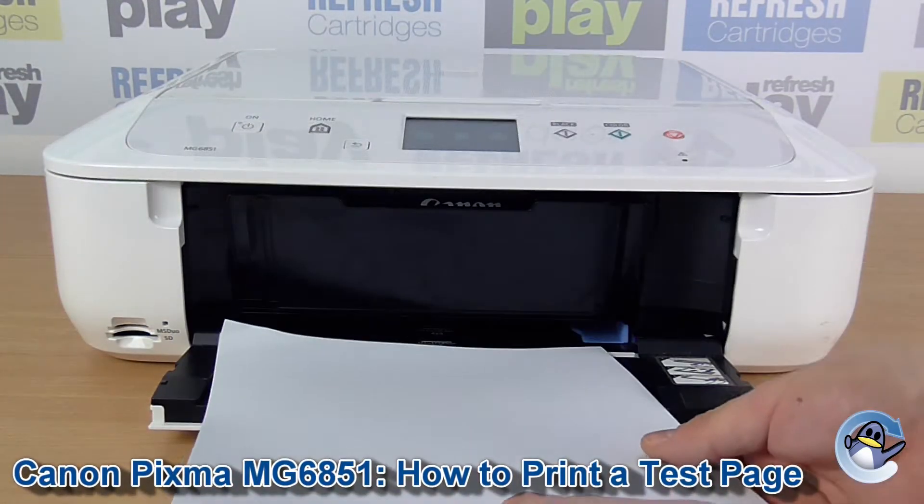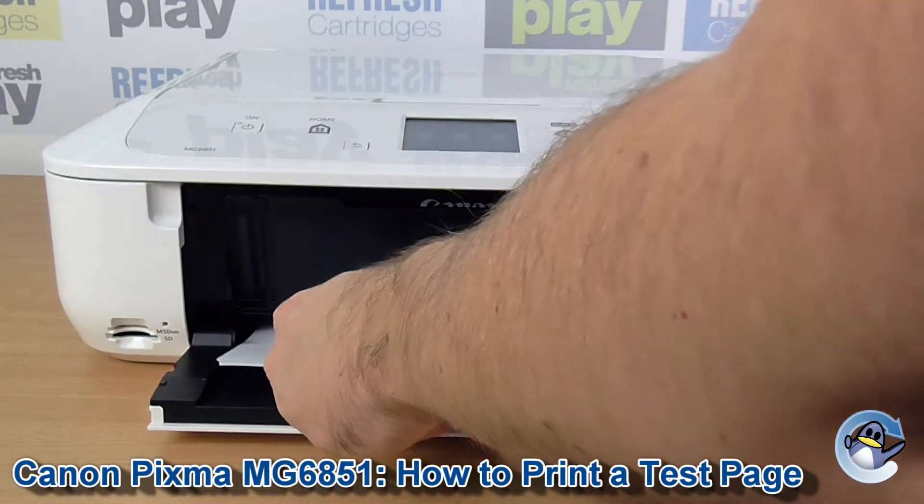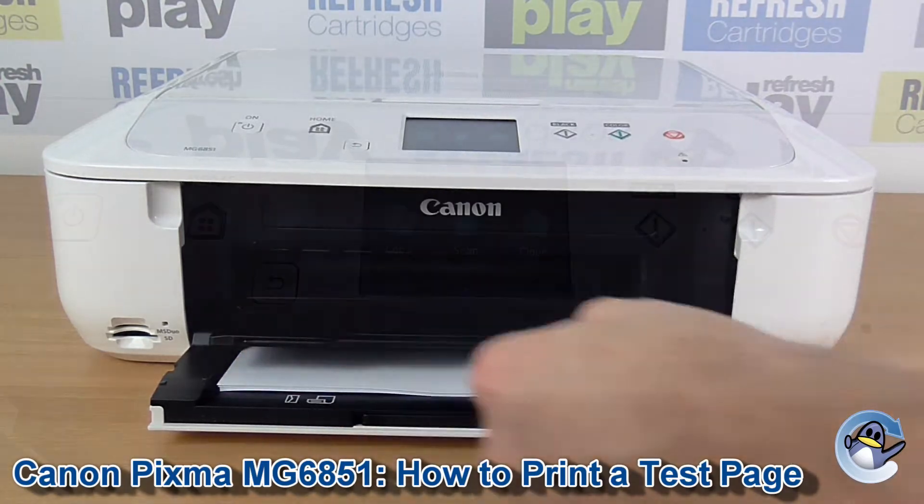Hi there, today I'm going to show you how to do a nozzle check test page on a MG6851.